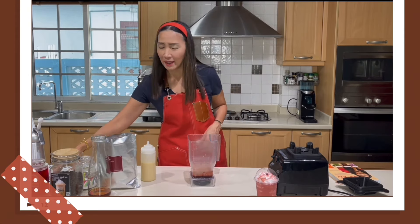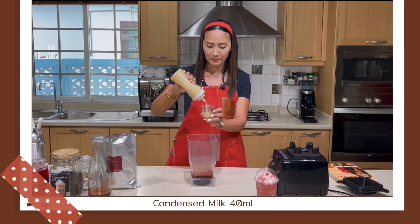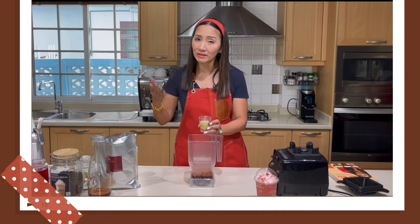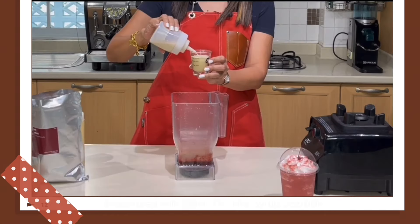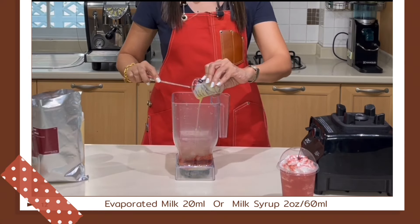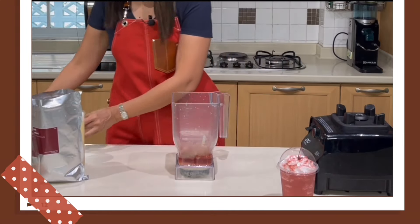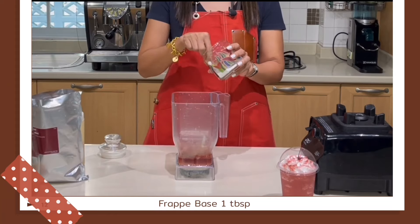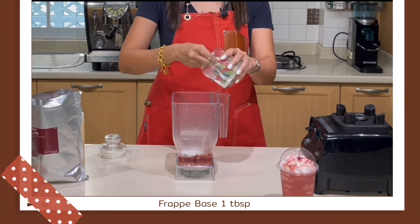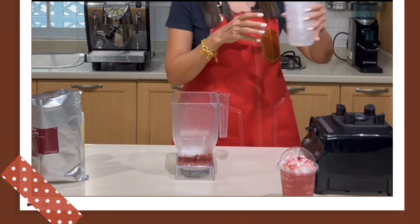Again, I am going to separate my milk syrup with 40 milliliters of condensed milk. If you'd like it to be less sweet, you can make it 30-30. And 20 milliliters of evaporated milk — I've got 2 ounces of milk syrup here. Into the blender. Finally, it is the frappe base. Because this is 22 ounces, I'm going to put 1 tablespoon or 3 teaspoons of my frappe base. Then 1 cup full of ice into the blender, and we are ready to blend.